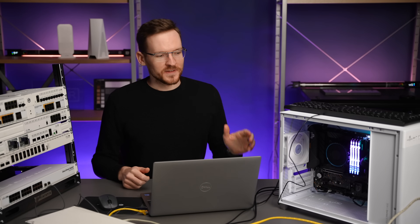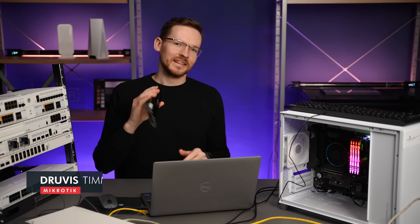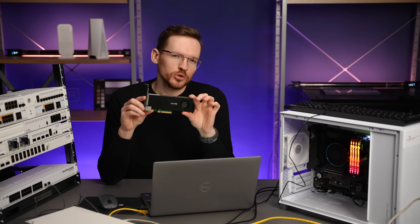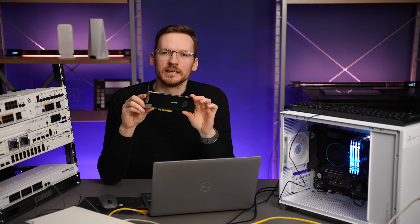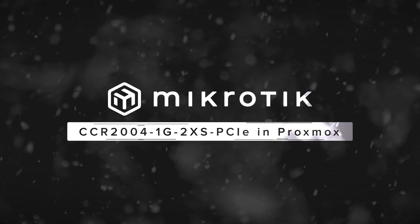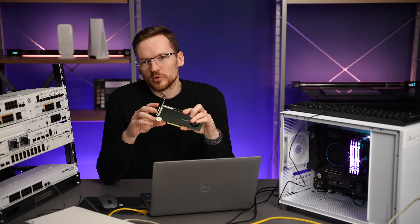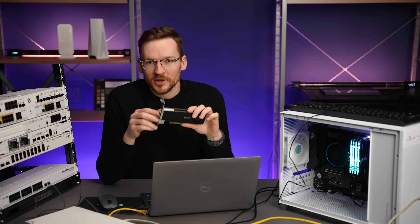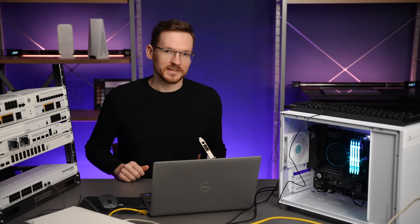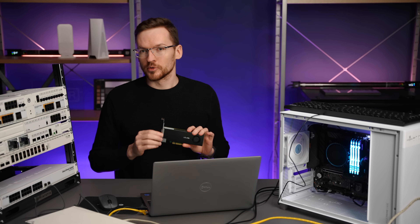I've installed Proxmox on this desktop computer and now I'm back in the lab with this. It's a CCR2004-1G-2XS PCIe card. It looks like a NIC but is actually a full-blown router. If you no longer want to have a separate router in your room you can get away with this, or you can just use it as a very powerful NIC that supports additional configuration through RouterOS.